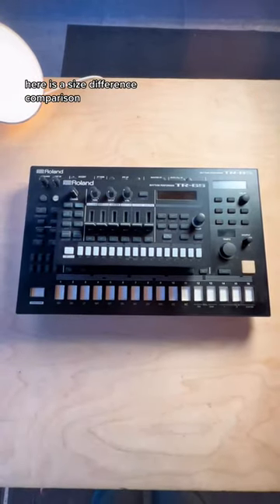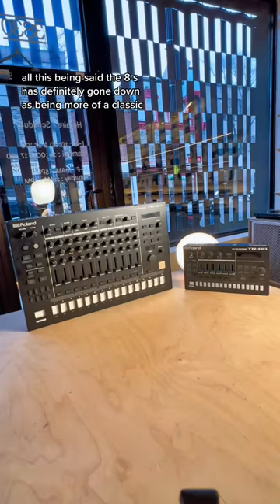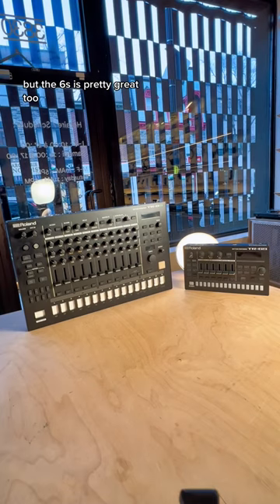Here is a size difference comparison. All this being said, the 8S has definitely gone down as being more of a classic, but the 6S is pretty great too. It all depends on what you're looking for.